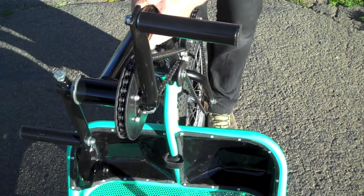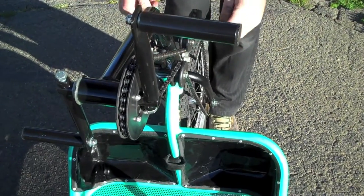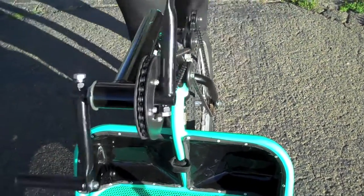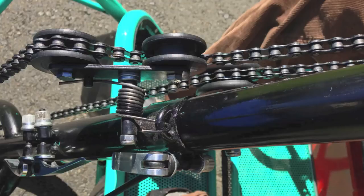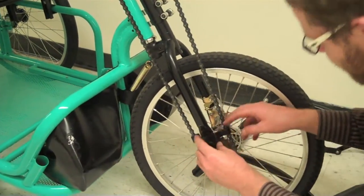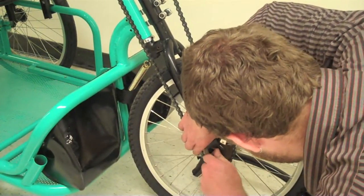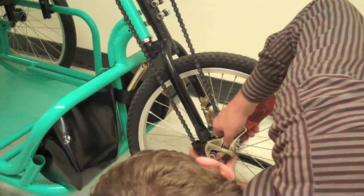If needed, you can spin the crank boom so that the cassette at the wheel is in line with the chain ring at the top to keep the drive chain in one plane. Here's a view of the installation of the idler brace. Finally, install the lower chain guard onto the front wheel — this keeps the chain on over rough terrain. Make sure it spins freely without rubbing.